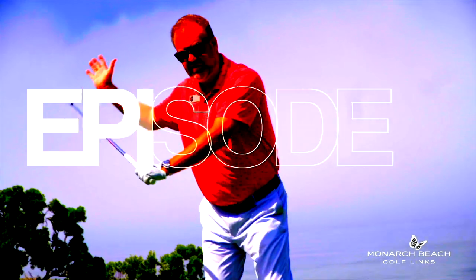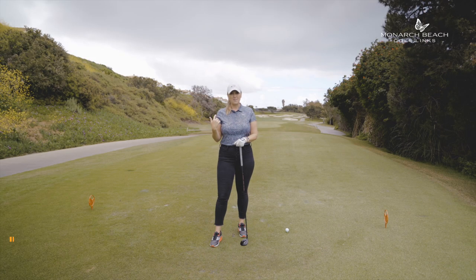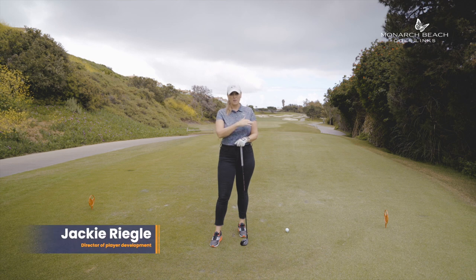Today we're going to play hole 8, par 4 at Monarch Beach Golf Links. There are a few bunkers down there — one at about 220 yards from this tee box and then about a million more down there.